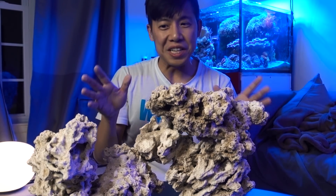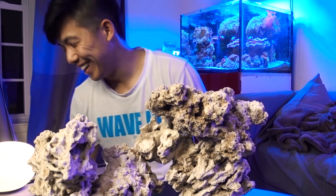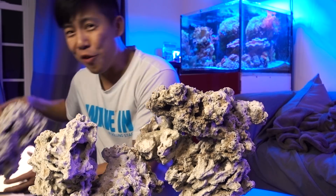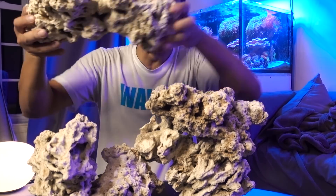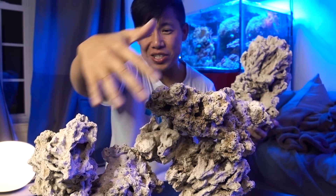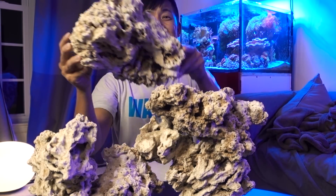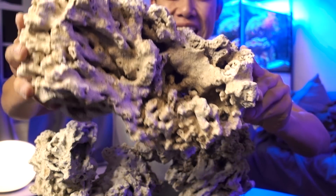All right guys, so far these are all pretty good — really good shape, all really porous, love the shape. But then I see this giant piece. What is this? This already feels like 15 to 20 pounds of rock all by itself, and then I see this giant — oh my god. What is this asteroid?